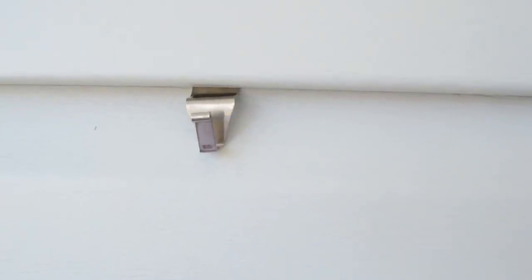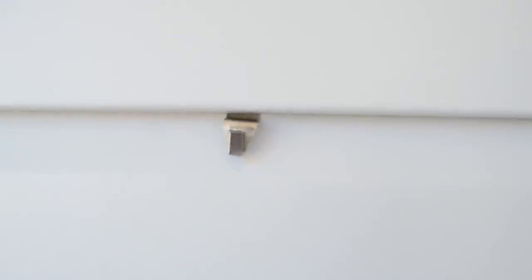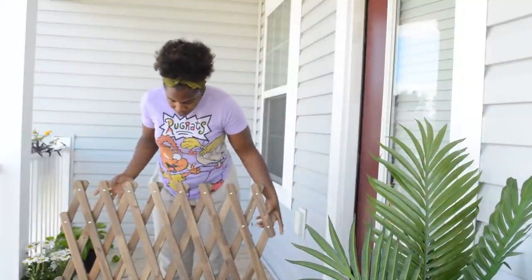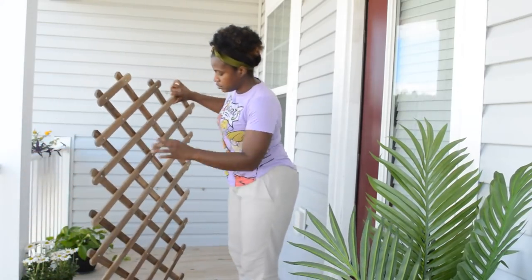I didn't want to put nails or holes in my vinyl siding. So all you would do is stick these right underneath here — see that little crease underneath the vinyl siding? It's very easy: just take it, slip it in there, and voila. What I like about this trellis is it stretches out pretty long, and I love the wood look of it.